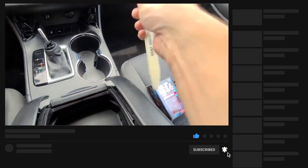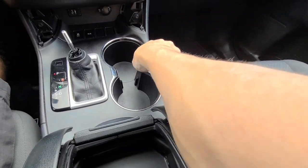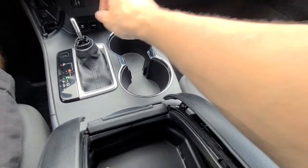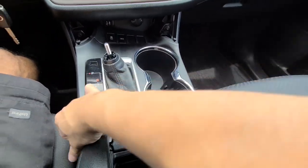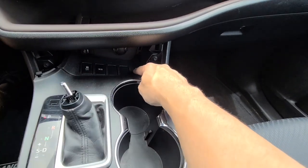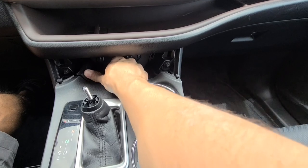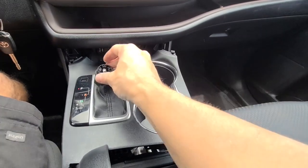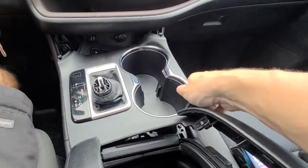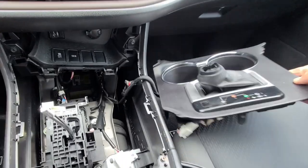Get your finger underneath it and start prying this way. It's held on with clips — super simple. This piece here might want to come with it; all you have to do is push it back down and it needs to stay where it's at. It'll be easier if you put this into neutral, then pull this piece up and move it off to the side.